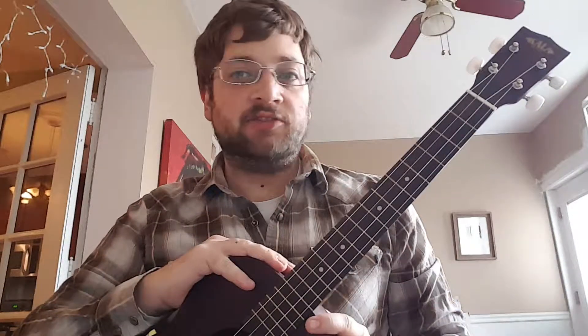Hey parents, I had a few questions on how the baritone ukulele compares to a six string guitar as far as chords go.